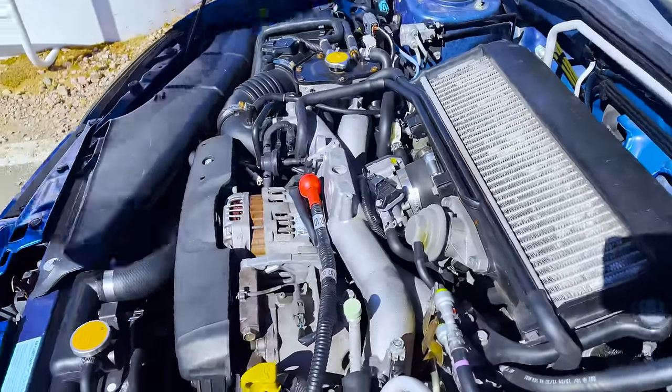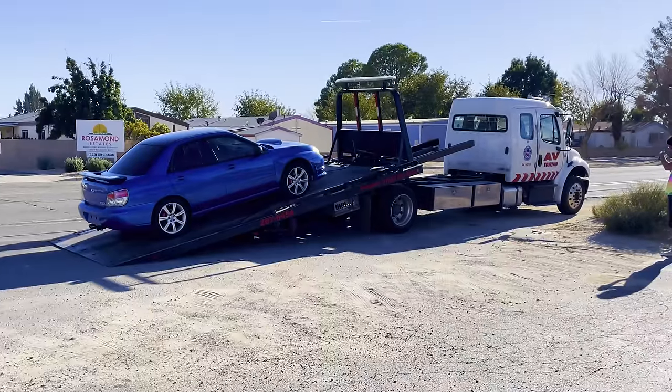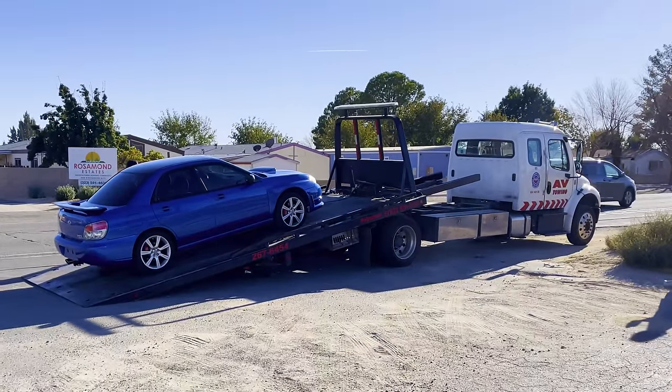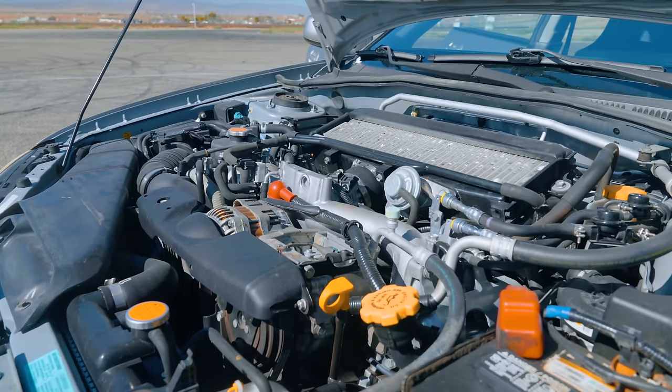We had a little engine malfunction where we blew it up, and had to spend a few days getting the old blown-up engine — that was actually freshly rebuilt, supposedly — replaced with a new engine.